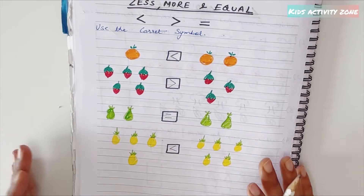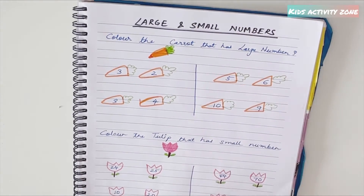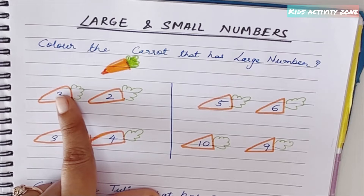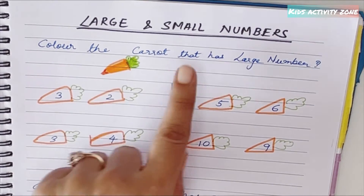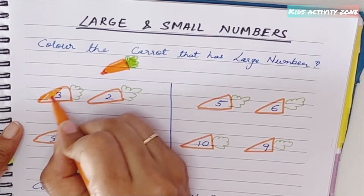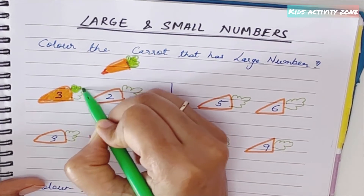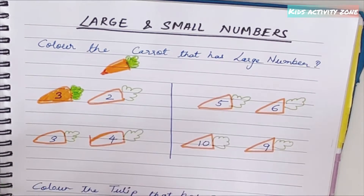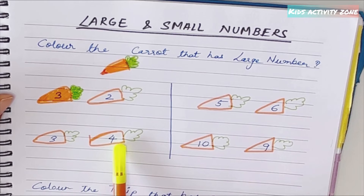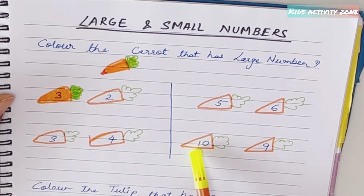It's a simple activity that kids can do easily. The next concept is large and small numbers — visually they have to identify which number is larger or smaller and color accordingly. For 'color the carrot with the large number': three versus two, three is larger so color that carrot. Then three versus four — four is larger. Five versus six — six is larger. Ten versus nine — ten is larger.